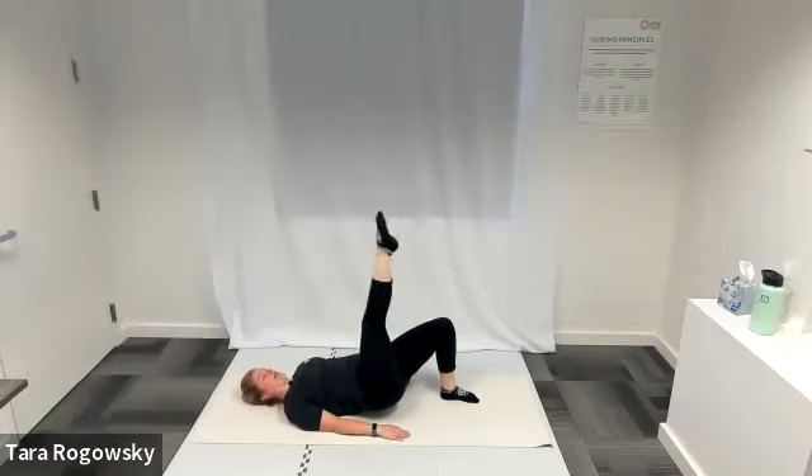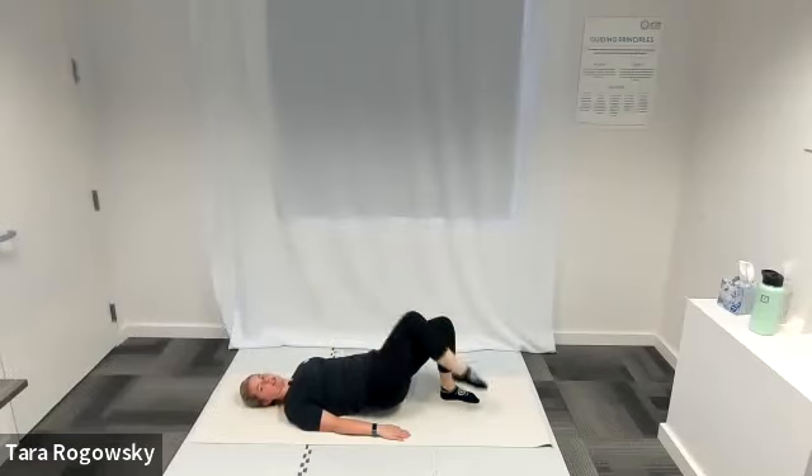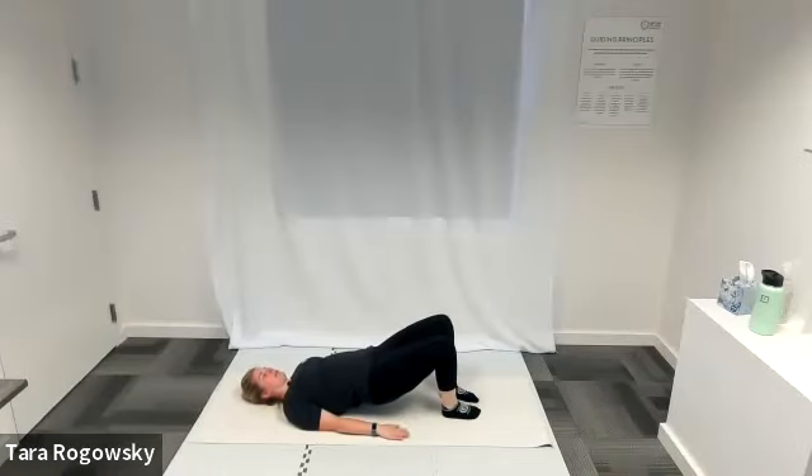And then on the fifth time, you'll bend your knee in towards your chest, plant that foot back down to its starting position. Both feet on the ground, hips high, shoulders on the ground, still pushing through our palms and our forearms.